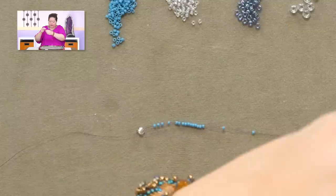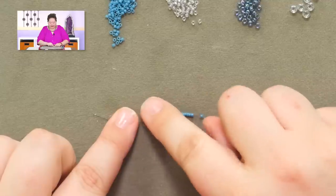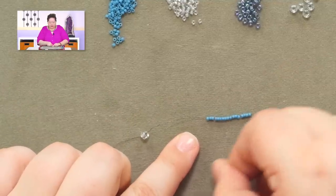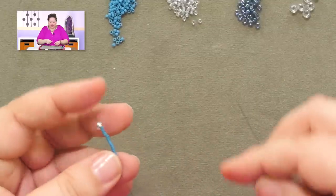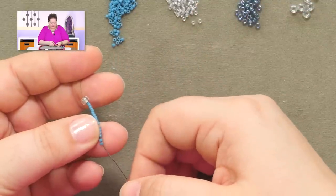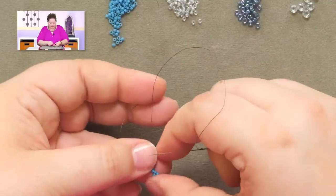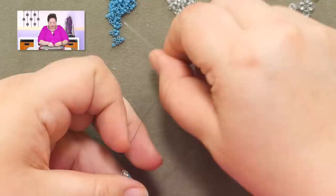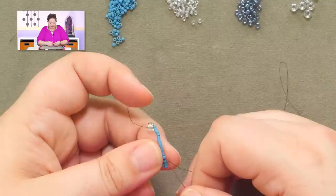I have already gotten this started. I attached a stopper bead and then I picked up 17 of my size 11 Delicas — that's what we're using here. What we're going to do is peyote back across. And because this is 17, we're going to have that odd little guy on the opposite end. So all I'm going to do to start out is pick up one, skip one for it to sit on top of, and pass through the next one. Then just continue that all the way down the strip, skipping one, passing through the next one.